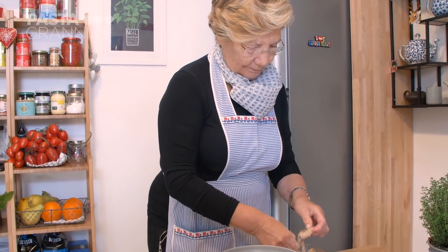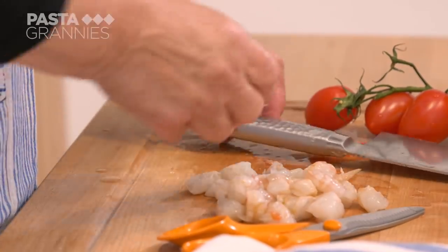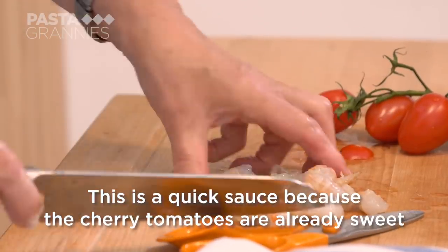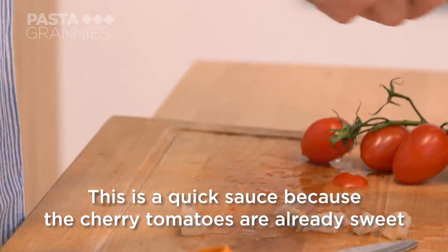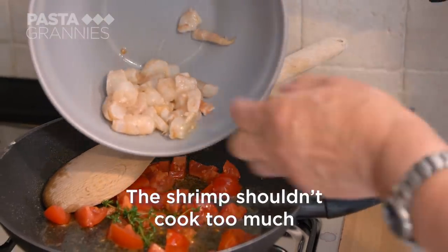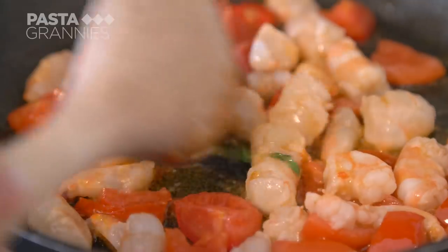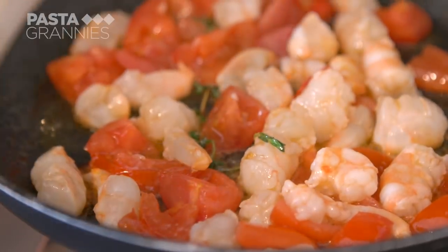She shells the shrimps and dices the meat, then adds this to the tomatoes and sautés the mixture with a splash of white wine.